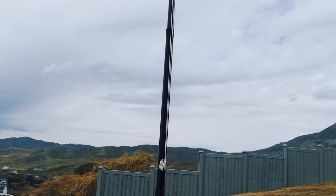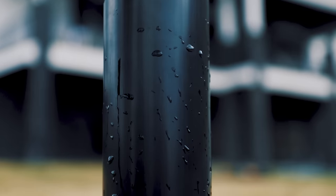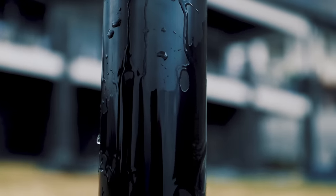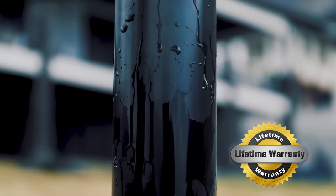The black anodized finish does more than just look great. Anodizing creates a protective shell around the pole that's second only to diamonds in hardness. And that's why we have the confidence to offer a lifetime warranty on our premium Roosevelt flagpole. Click the link and show what you stand for.